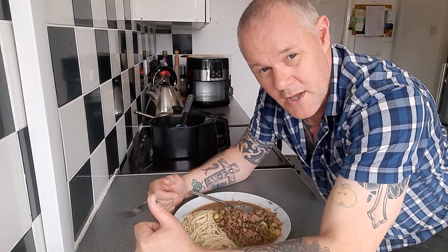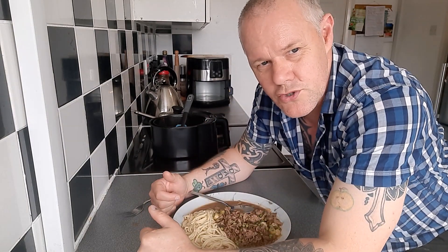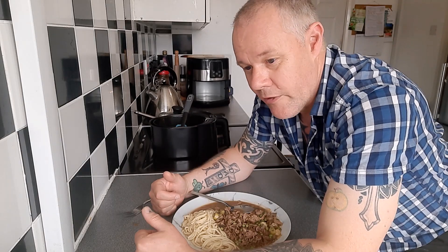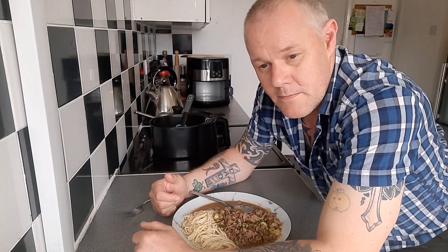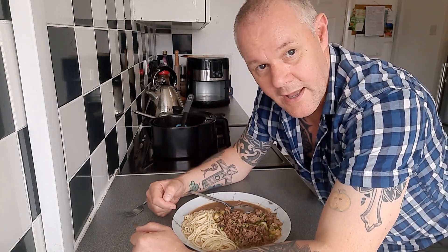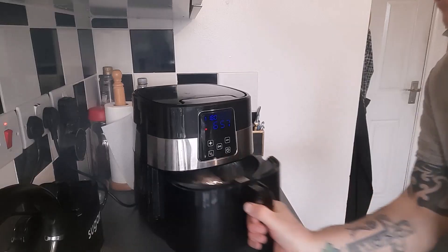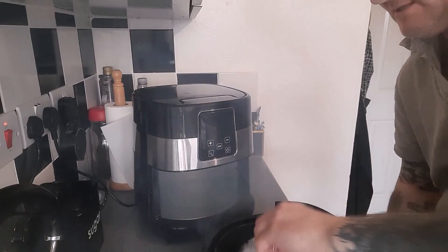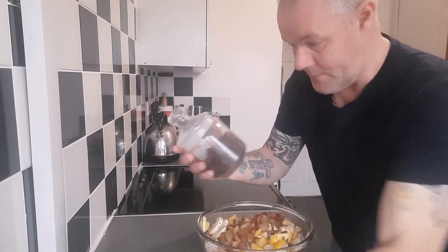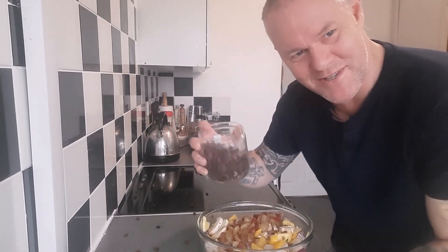I give it a thumbs up — it tastes great. I'm annoyed about the sauce; that was meant to be nice and thick but it didn't work, and I know why, so that's my own fault. I hope you enjoyed this. Thank you so much for watching, and I shall see you again next time.